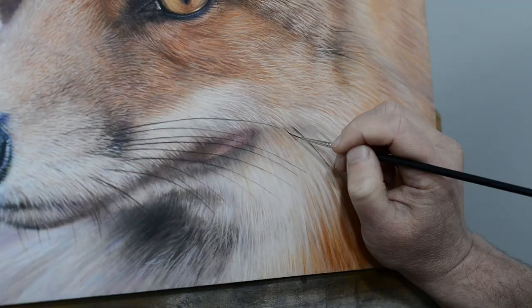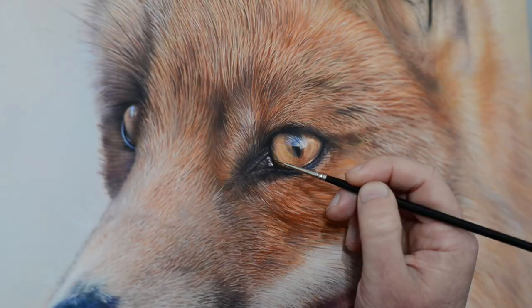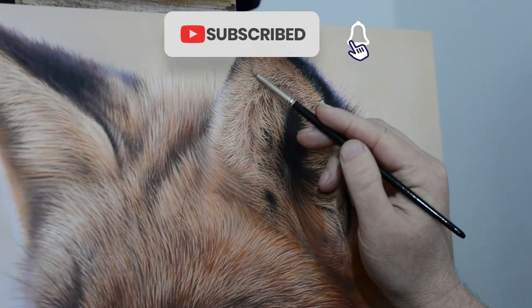Thanks so much for watching this video. There are two more videos on this fox — one looking at the eye and one looking at the fur — so please do check those out. Links will be in the description.